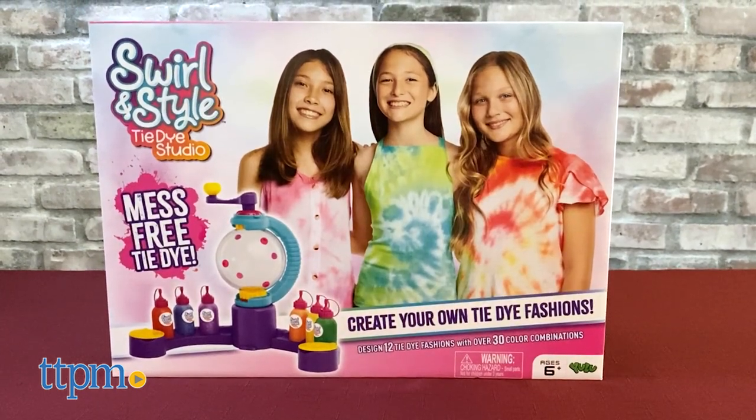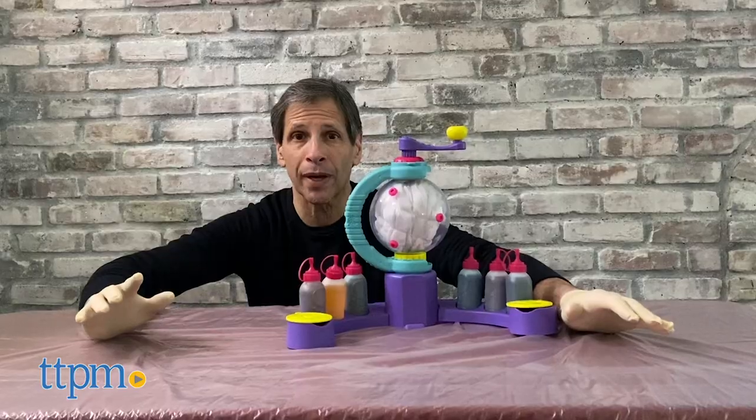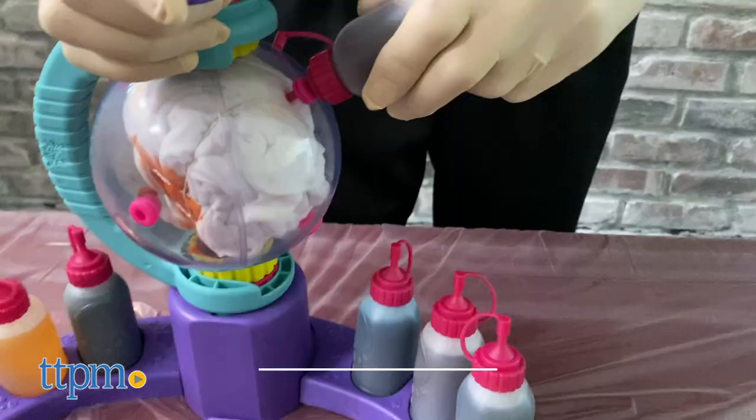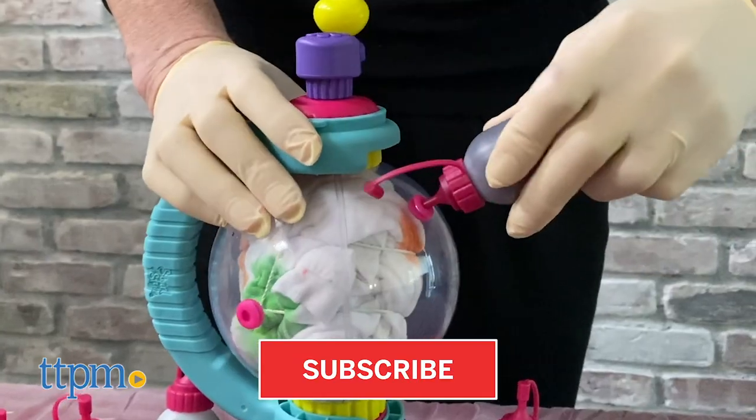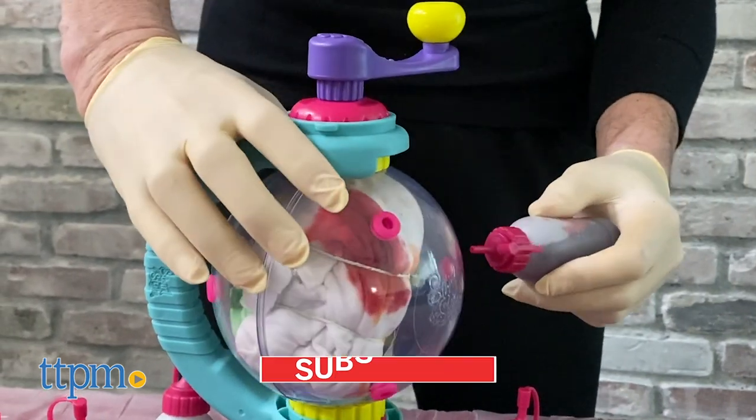I'm filming at home during quarantine, so I have my makeshift studio. Today I have the Swirl and Style Tie-Dye Studio. I'm going to take one of my white t-shirts and tie-dye it. But first, don't forget to hit that subscribe button to see new reviews of the hottest toys every single day.